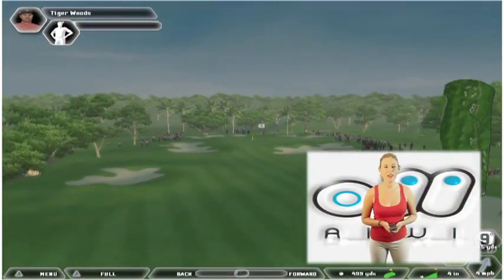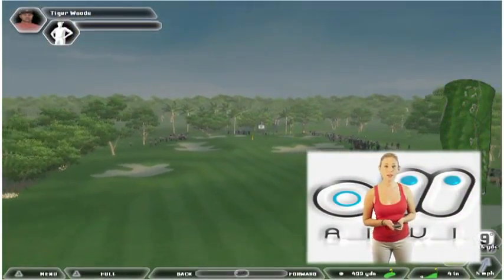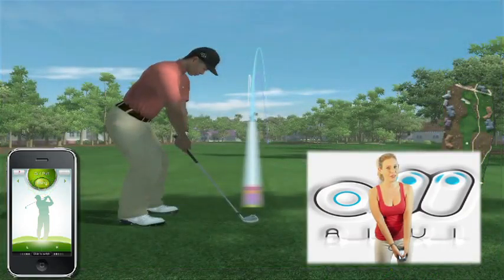This is your half swing. Press the Swing button on the screen. Pull the iPhone or iPod Touch back to about waist level, then swing.